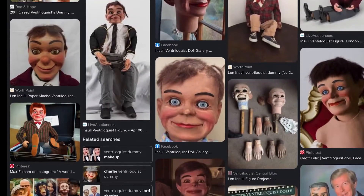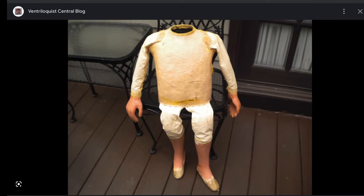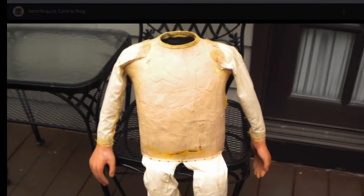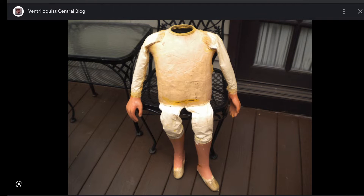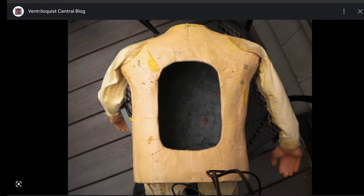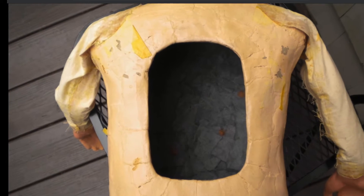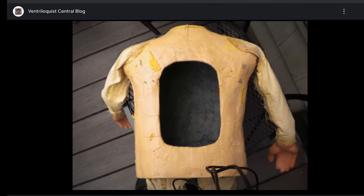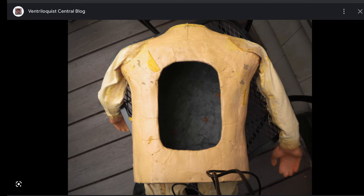Here is a paper mache one — this is a Lennie Schulz body. Sometimes ventriloquist dummy bodies are made out of wood, sometimes cardboard, sometimes paper mache, or fiberglass. It looks pretty interesting. It's up to you whether you want to make your body out of paper mache or wood, or you can do both.